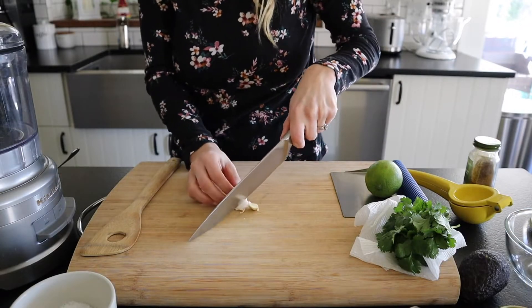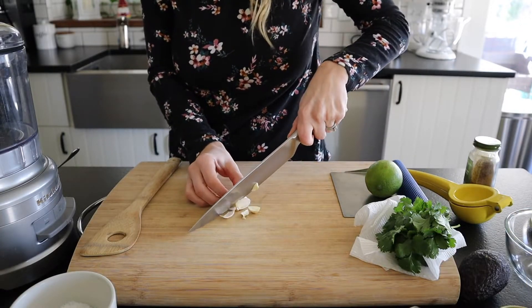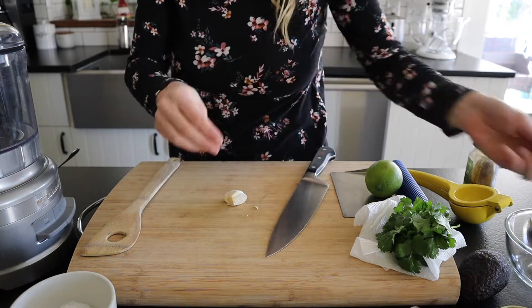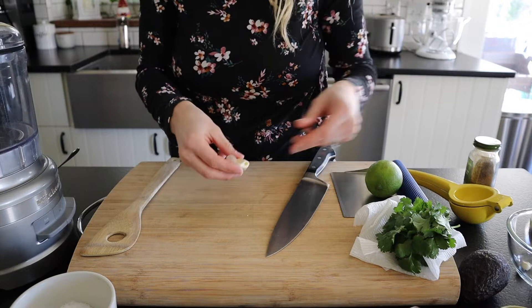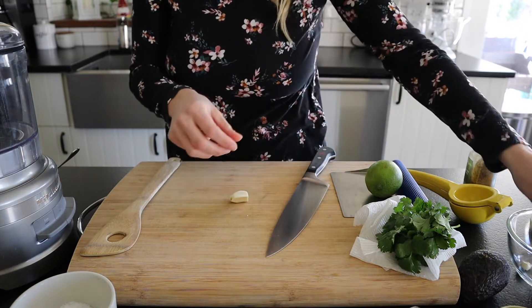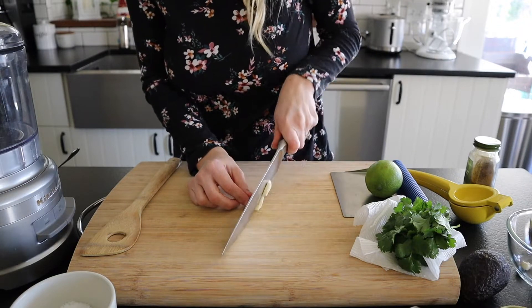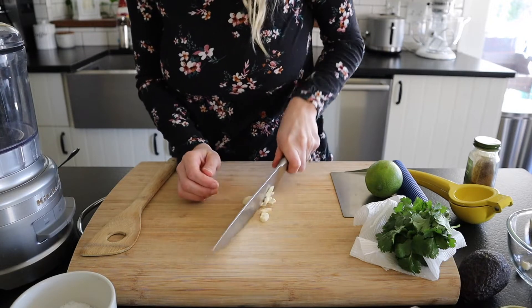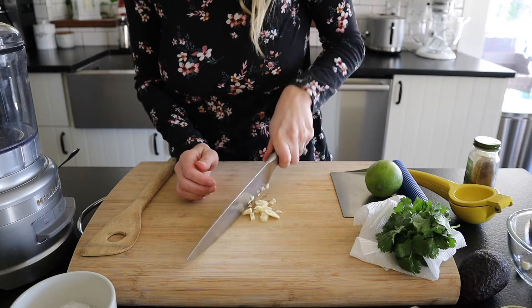We're going to start by chopping up just one garlic clove. We just need one for this recipe — I don't like it too garlicky. It is going in the food processor so we can really just give it a nice rough chop. It doesn't need to be minced, but I like to chop it up a little bit so I don't get any big chunks of it.